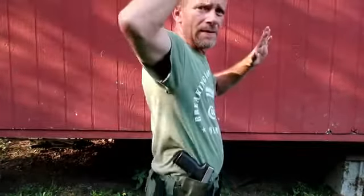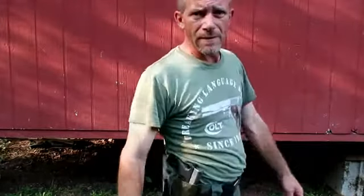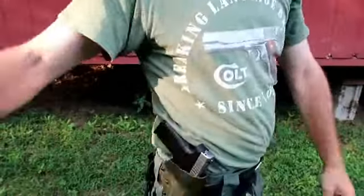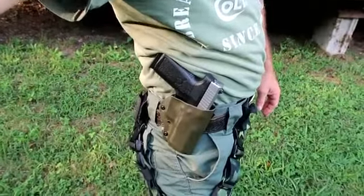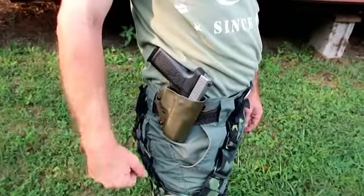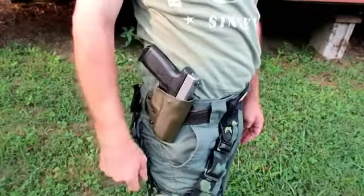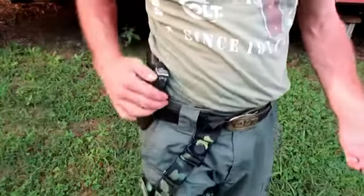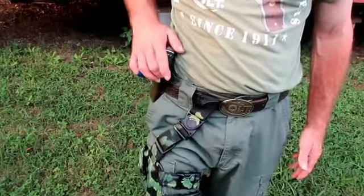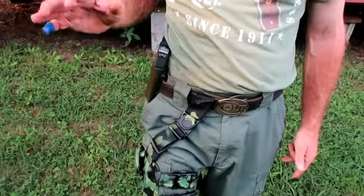But it's got the perfect cant and so forth. Let's get the camera down here so you can really see it. Okay, there it is. Works fairly decent. It's not perfect, but it's my very first full-size holster. There are little straps that I made for it.